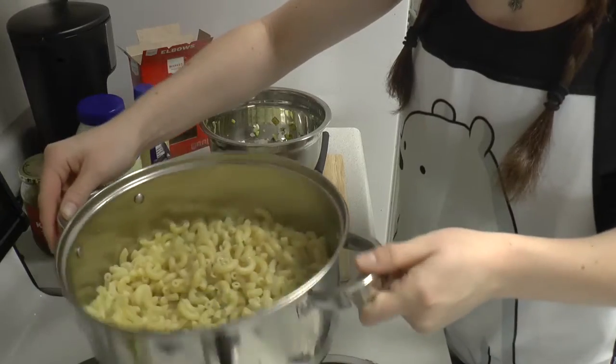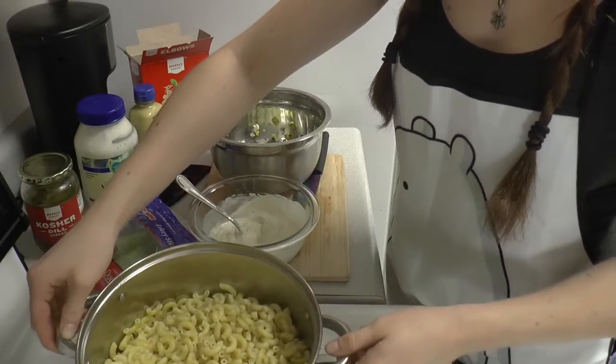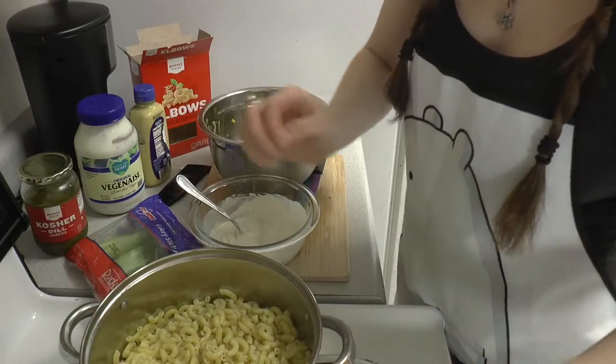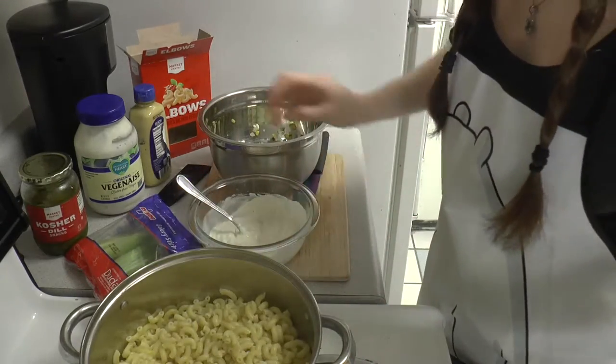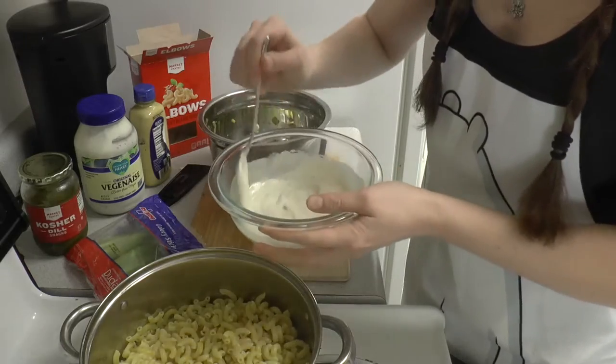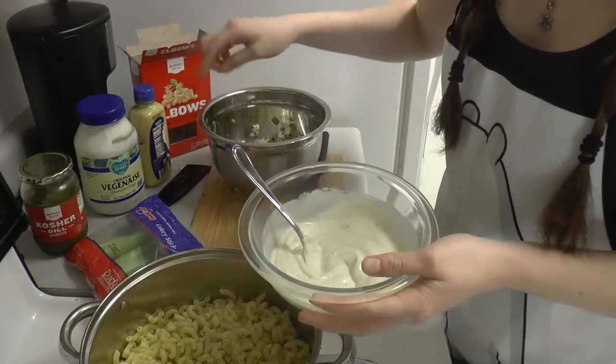Macaroni is done. It is still pretty hot. You want to wait for it to cool down, because if you put it immediately in your fridge it'll make your fridge too hot. This is the dressing that I'll mix with the macaroni and the vegetables.